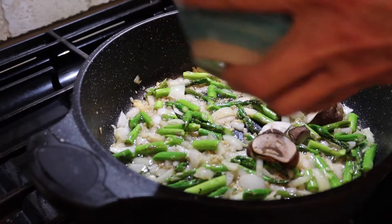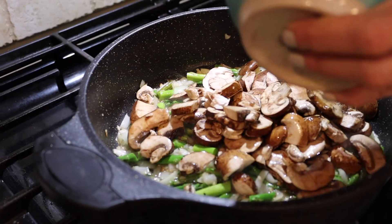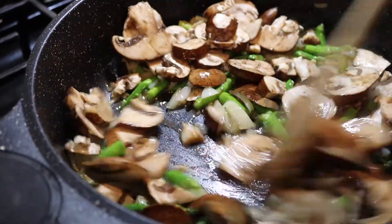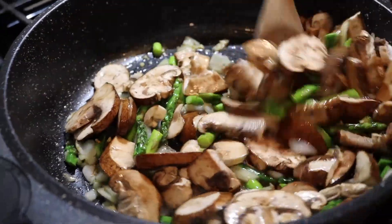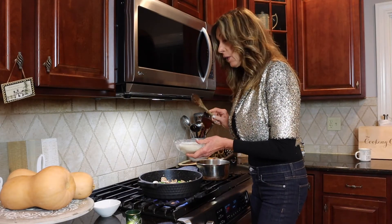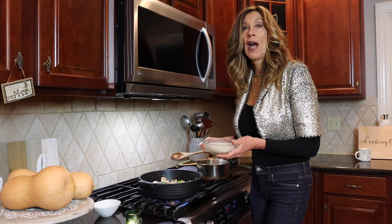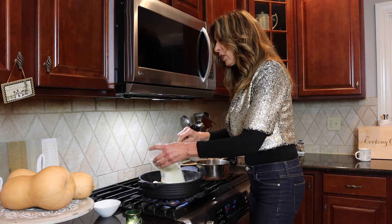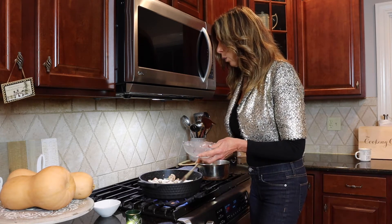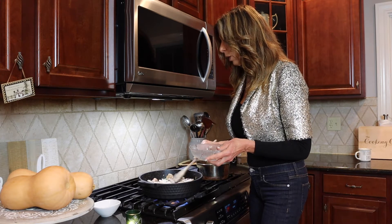In go our baby portobello mushrooms — cut up, they're going to shrink down. I put two cups because I love mushrooms; they're so good for you and they cook down so nicely into the rice. After a few more minutes, we're going to put in our one and a half cups of jasmine rice. You can certainly use risotto rice, white rice, brown rice, or any other grain you like. We're going to toast the rice up and let it get some nice golden color — about five minutes — with the vegetables stirring around it.